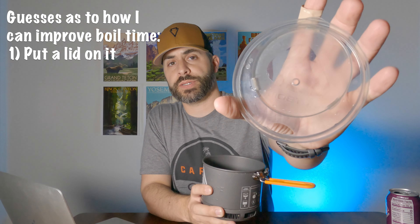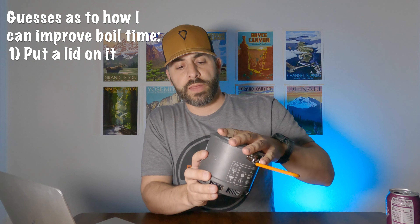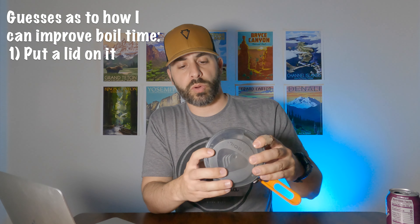The first reason is that in Paul's test, he didn't put the clear plastic lid on — the one the Jetboil Stash comes with. He was boiling water in a controlled environment but without the lid, which is a simple thing to use to make sure you're heating water as quickly as possible. You want to trap as much of the heat in. That was the first reason I thought I could beat his time.